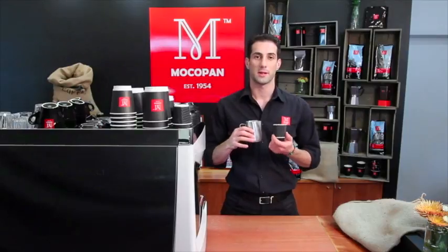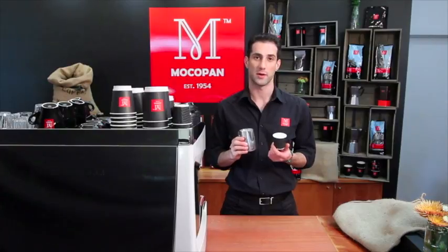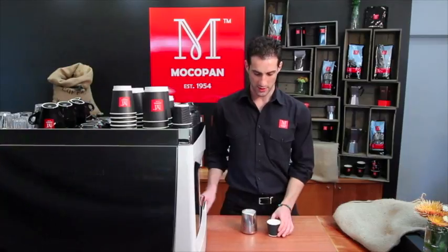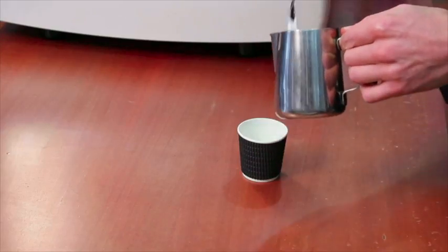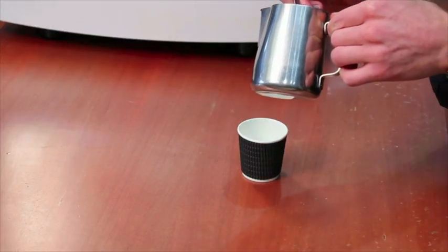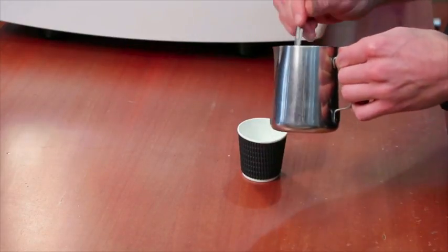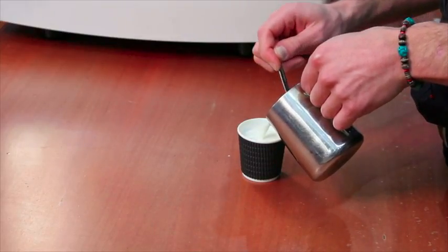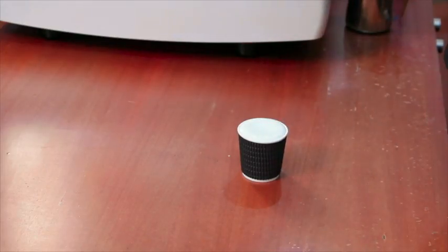A baby chino doesn't have any coffee in it — it's basically the foam from the milk with a bit of chocolate powder on top. I recommend serving it in a four-ounce takeaway cup, not a ceramic. Just use a spoon to scoop out the heavy foam from the surface of your milk. These are easiest to make when paired up with other drinks so you can get that thick foam. Top with chocolate.